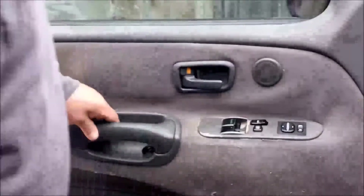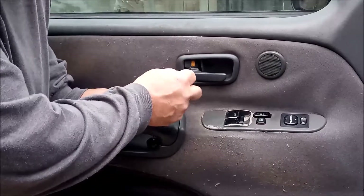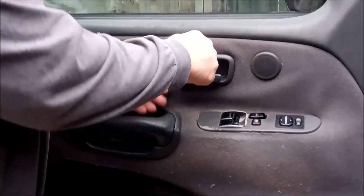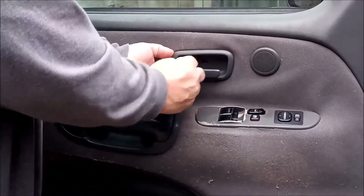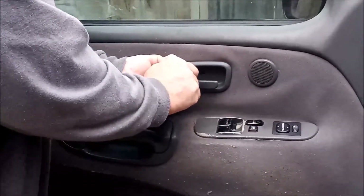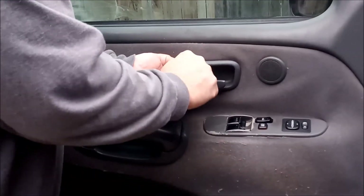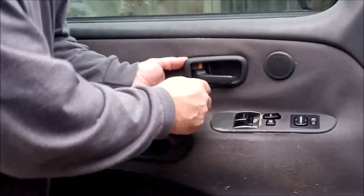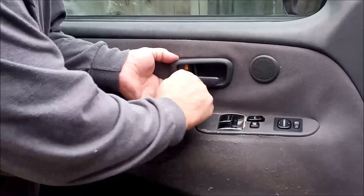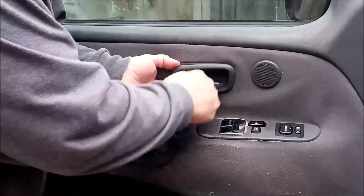Now this is going to be one of the most difficult parts. Just above the locking mechanism is a latch which you'll have to kind of push down, work with it, and you'll feel it give way. Then there's another one down here on the bottom that you'll push up. You don't want to break it off.